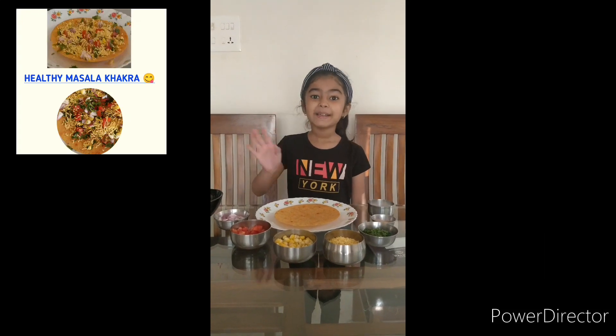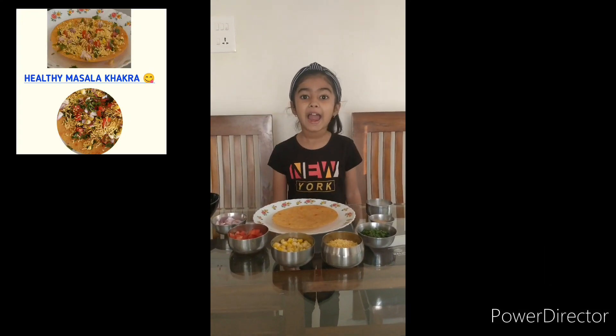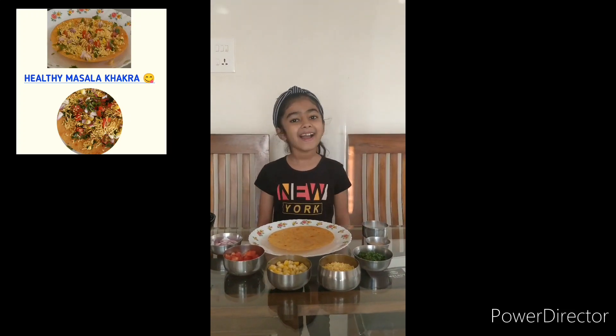Hello everybody, my name is Manuva Maheshmari. Today, I am going to show you how to make masala khakara.